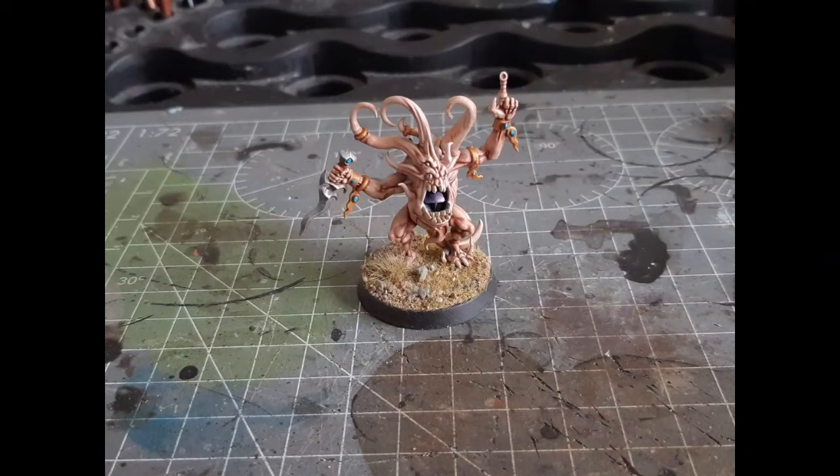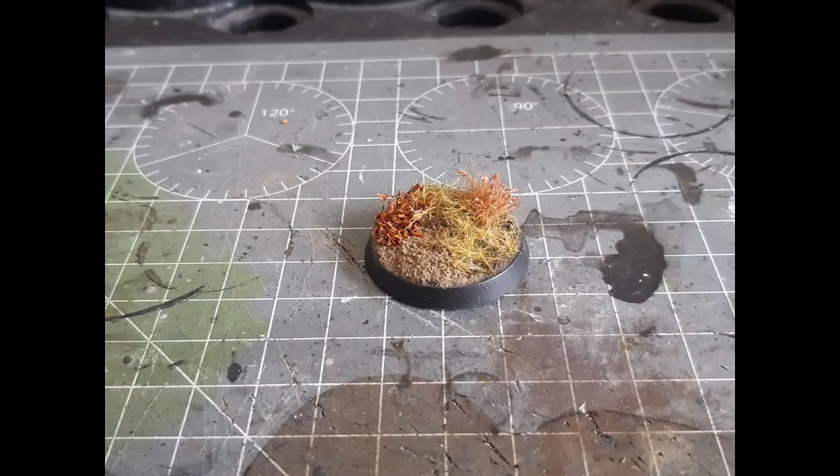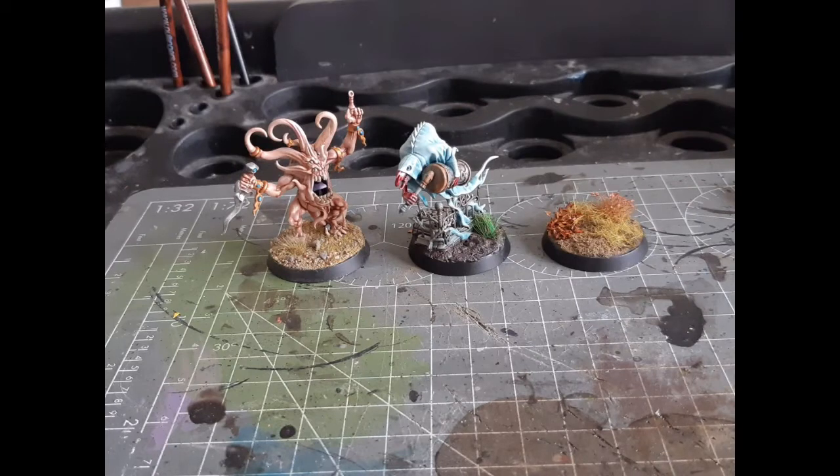So there we go — three different ways of basing: we've got Luke's APS Base Ready, some dirt from the back garden, and Sterling Mud from GW. Let me know which one you think is best in the comments, do like and subscribe, and hopefully I'll see you again soon for some more army painting on Painting Support Group.